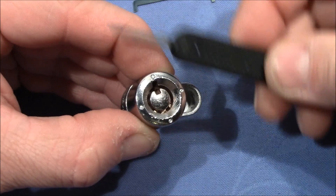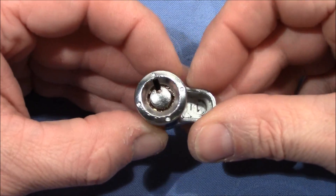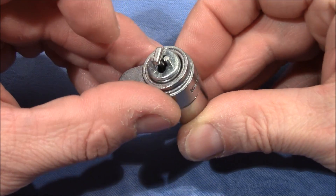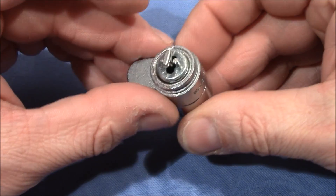I used the broken pick to pick the pins. It's a tricky pick and I was thinking maybe we've got some special pins inside, so I took it apart.